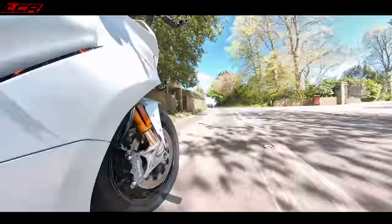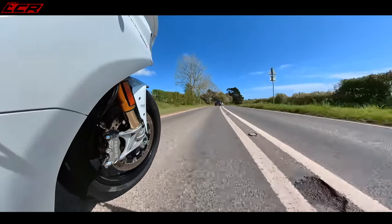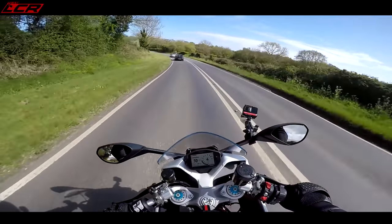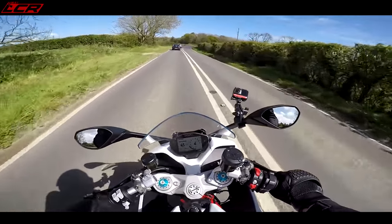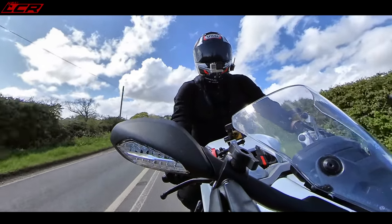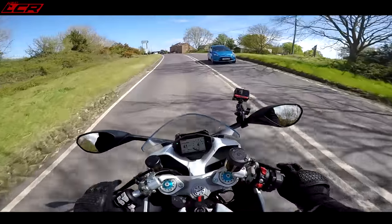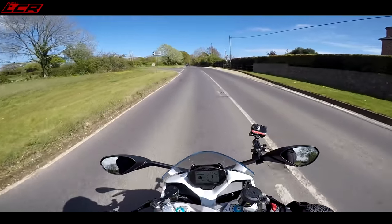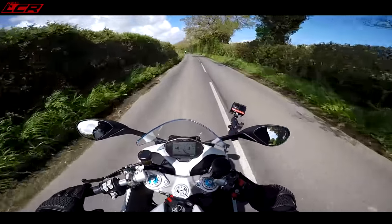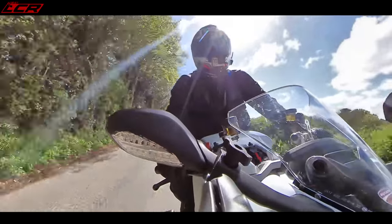This is the S model, the higher-end version, which comes with Öhlins suspension. What they've done — and what I really like about this bike — is because it's a street bike, they've set the Öhlins up for a street bike ride. It's very comfortable. Normally Öhlins suspension is a bit rock hard for the street, but on this it's fully specced in street comfort mode. The suspension on this is wonderful — probably the best-suspended road bike I've ever ridden. It's so compliant over the bumps, but also great when you push on.